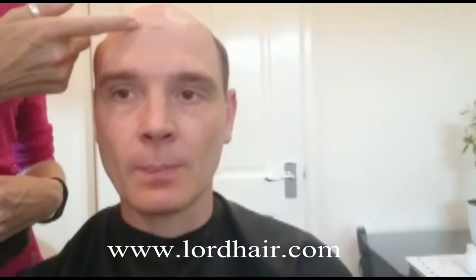I'm about to have the Lord Hair free unit attached to my head. As you can see the line on my forehead, that was where the start of the unit will be placed. The unit is going to be attached now.